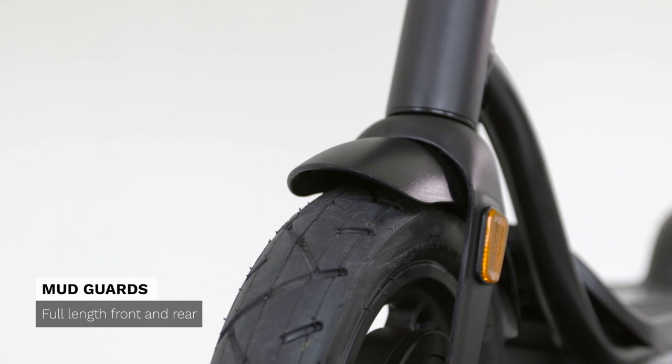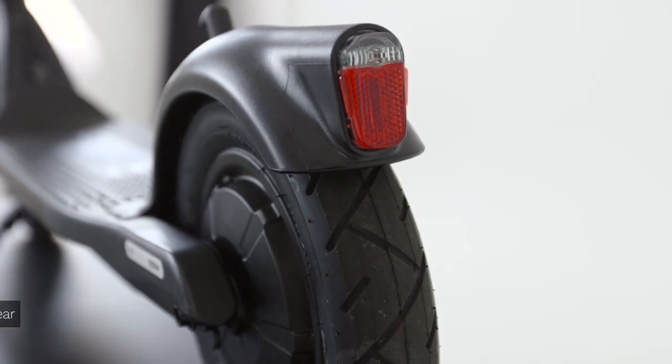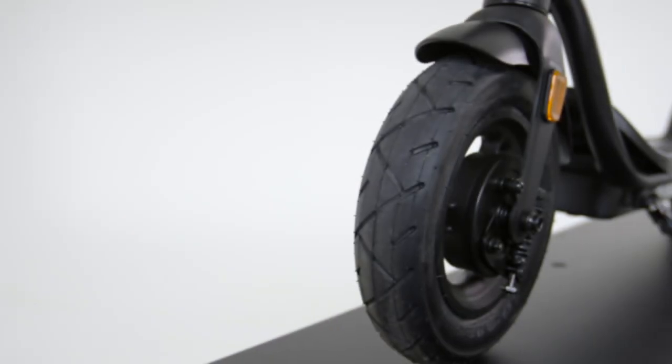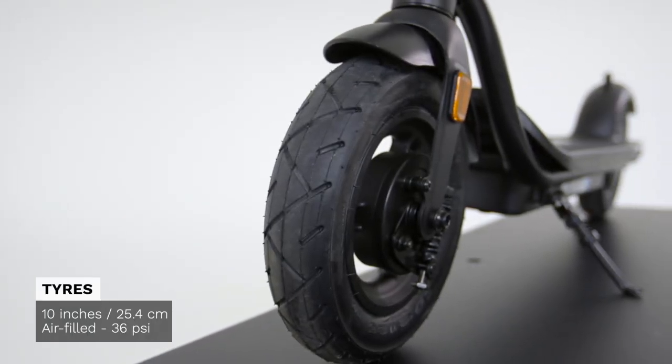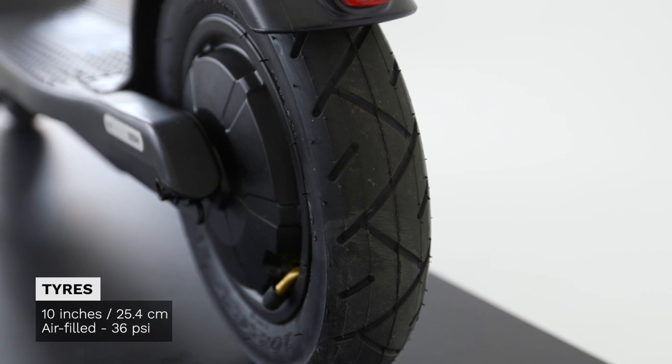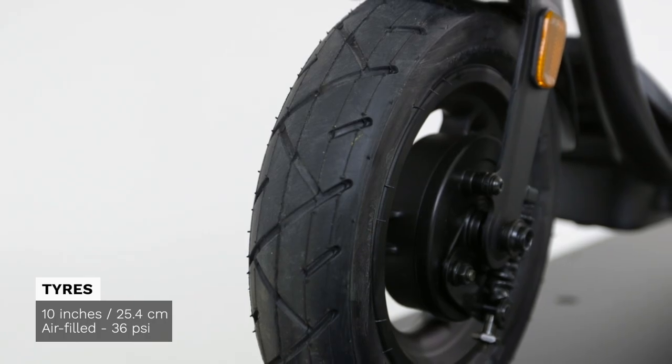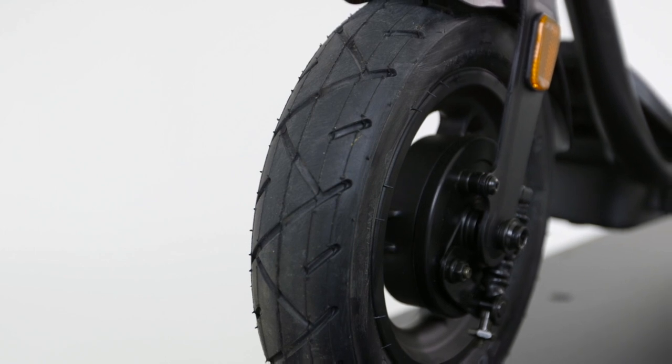It also comes with mudguards on the front and on the back. We like to say at Pure Electric that we design tyres that don't tire. All Pure Electric scooters, including the Pure Air, come with 10-inch air-filled tyres with puncture prevention fluid as standard. That's giving you reliability and a degree of comfort that you won't find on competitor brands at this kind of price level.